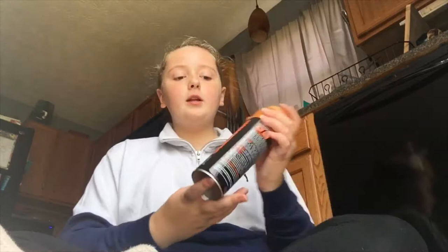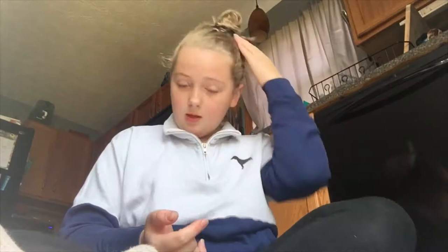Hey guys, it's me Emerson again. I know I haven't posted in a while, but I needed to do a video on this. Today I'm going to be doing a video reviewing this instant cleaner — it takes out stains from your shoes and from your hats.